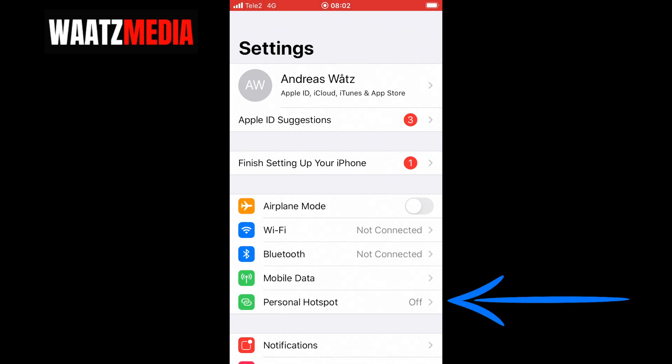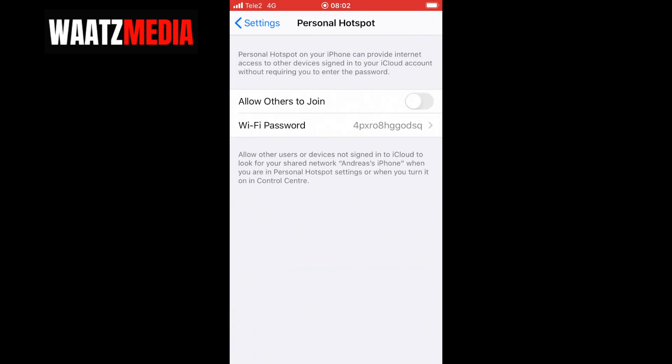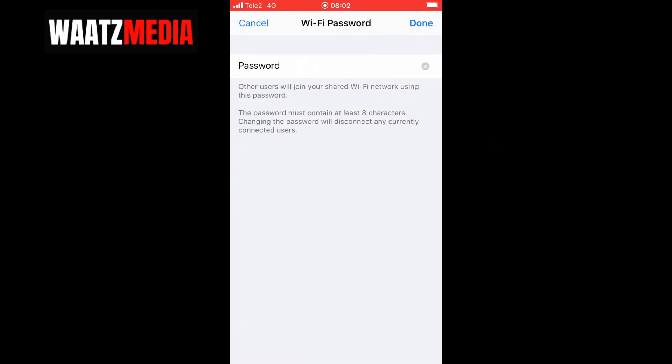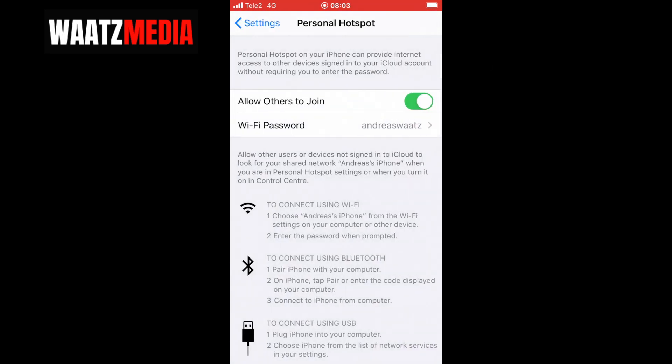Now go to Personal Hotspot and click on that. Click on 'Allow Others to Join.' You can also set a specific password — click on Password and set a temporary password, for example your name. Then click Done.